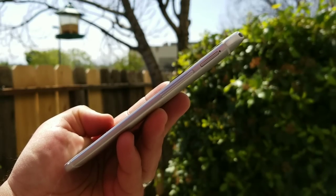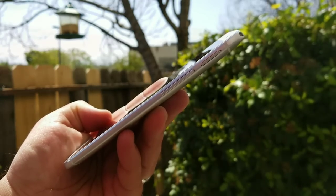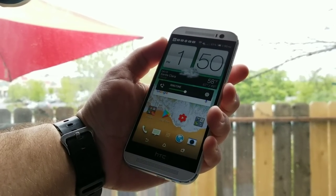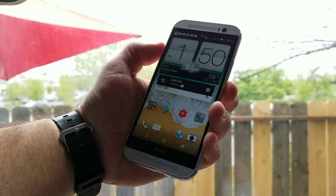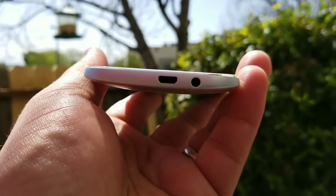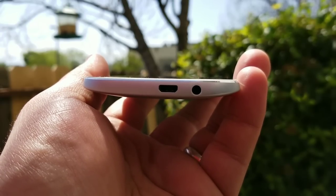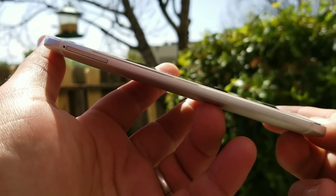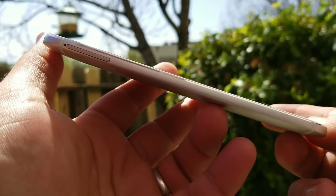To the right-hand side, you get a tray where you can input a microSD card to expand internal storage. You also have your volume rockers on the right — they're in a pretty good placement and easy to reach, but they do feel a little loose on my unit. To the bottom, you get micro USB charging with Quick Charge 2.0 and a 3.5mm headphone jack. On the left-hand side, there's a tray housing your SIM card, so you have a tray on each side of the One M8.